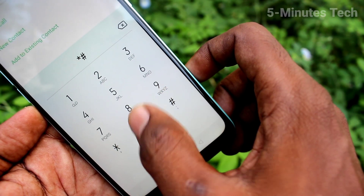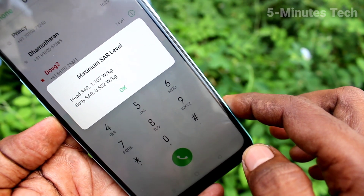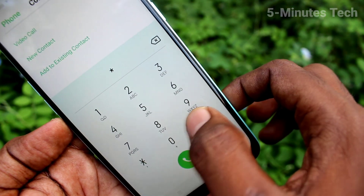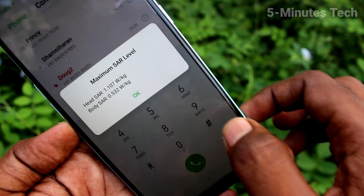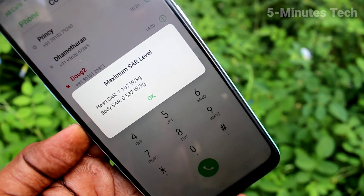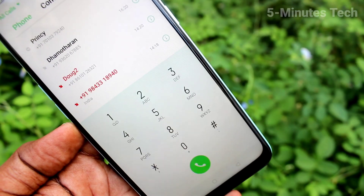Again, the settings code is *#07# and the SAR values are displayed. In this way you can easily check the SAR value for your phone, the Oppo A31. That's all friends, thanks for watching, bye.